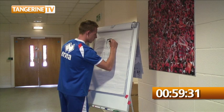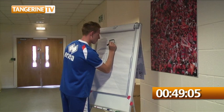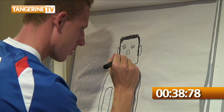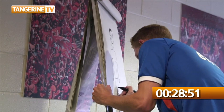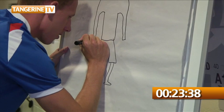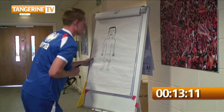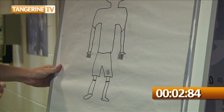One minute to go. Five, four, three, two, one, time.